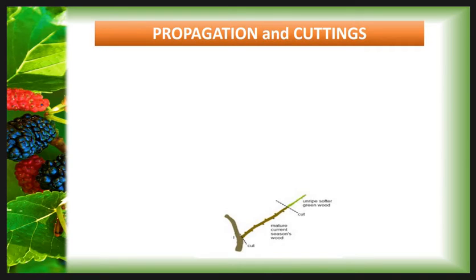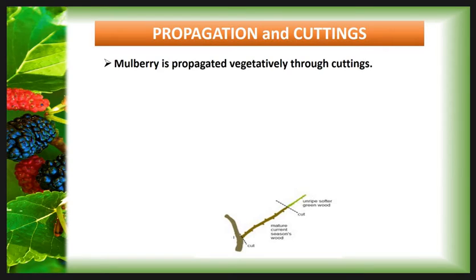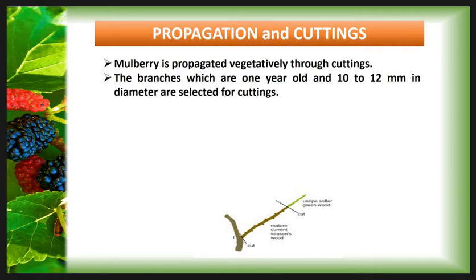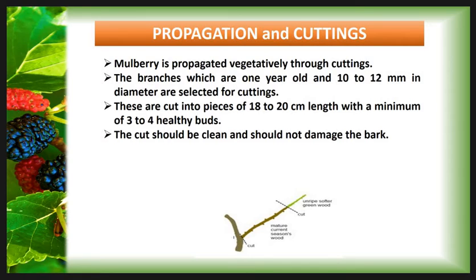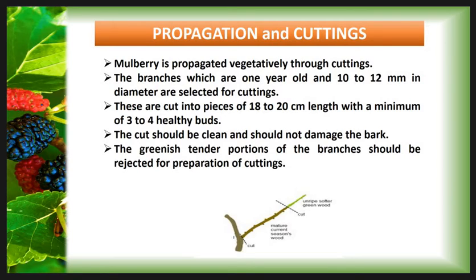Then propagation and cutting. Mulberry is propagated vegetatively through cuttings. Branches that are one year old and 10 to 12 mm in diameter are selected for cutting. These are cut into pieces of 18 to 20 cm length with a minimum of 3 to 4 healthy buds. The cut should be clean and should not damage the bark. The greenish tender portion of the branches should be rejected for the preparation of cuttings, and the plantation is taken up during the monsoon period.